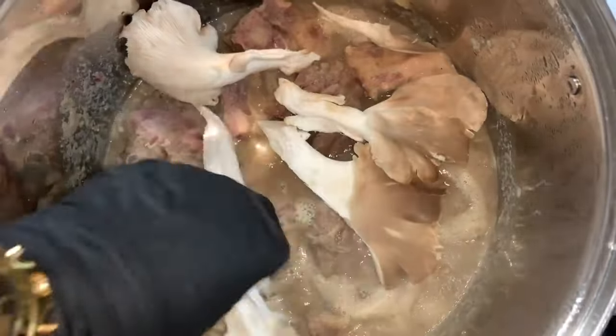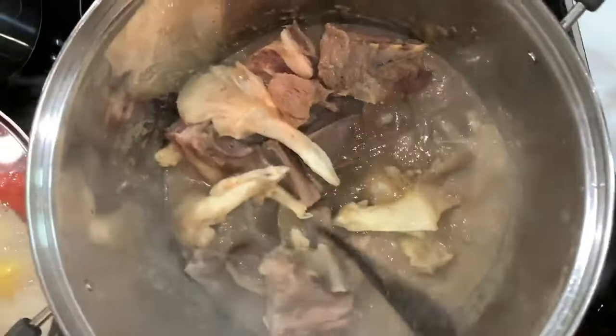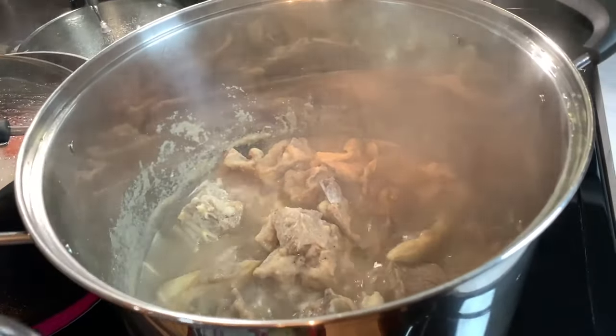We have our oyster mushrooms — I'm adding them so that the flavor of the seasoning works through as well. Give it a very good stir. It's been about five minutes so we have an additional ten minutes to go.